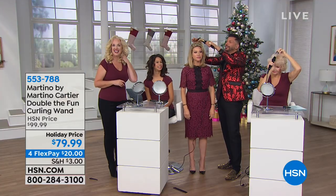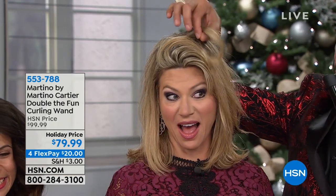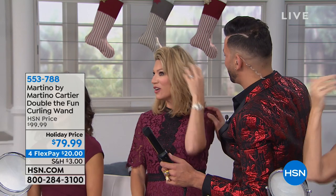No smoke and mirrors — look at that. Boom. Amy got a curl for Christmas. All she wants for Christmas is a curl — and she got it. Look at that. Let's do another one. Watch. See, this is how you know it's not smoke and mirrors.